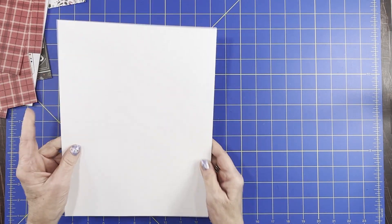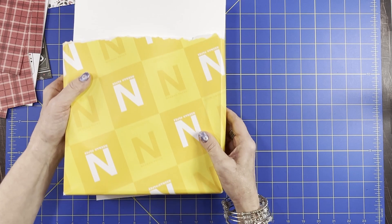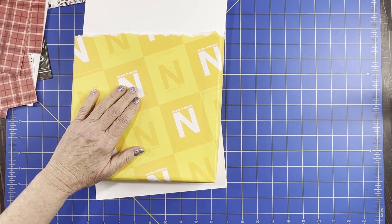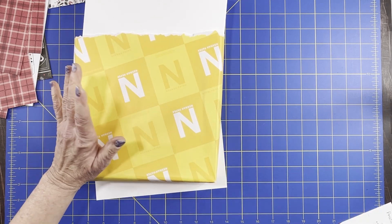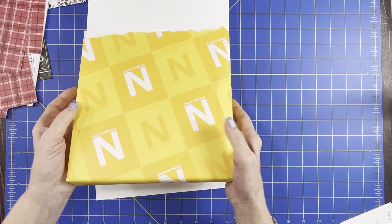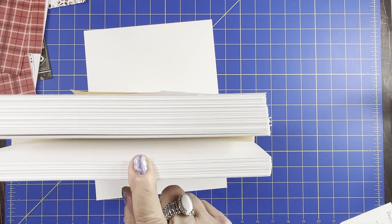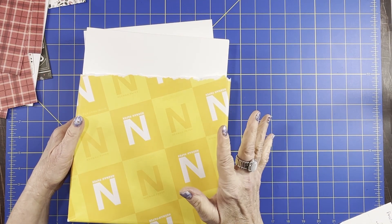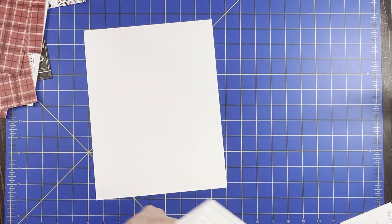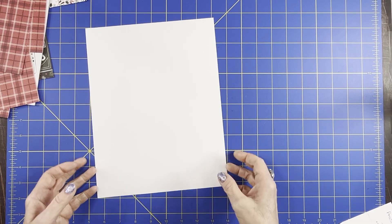Now all my card bases are made with 110 pound card stock. I always use the Neenah 110 pound solar white — you can get this on Amazon for about $31 a pack, which has 125 sheets, coming out to about 25 cents a piece. Or I use the Michaels 110 pound, which you can get at regular price around 17 cents a sheet, even cheaper on sale. Those are the two brands I use for my card bases.